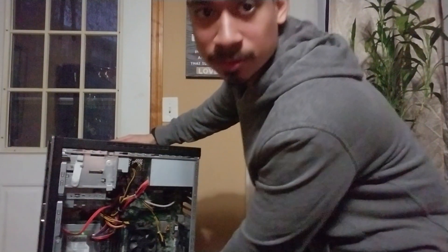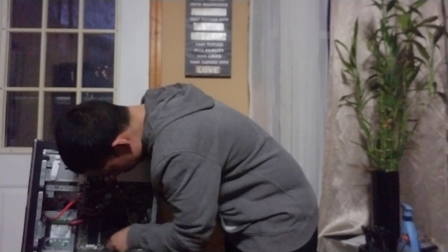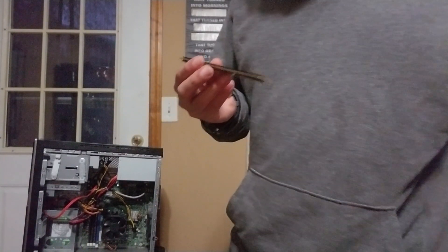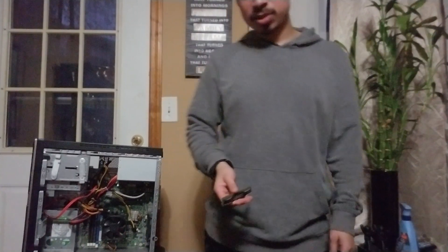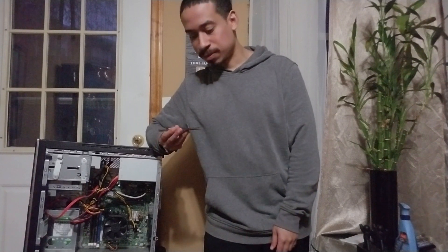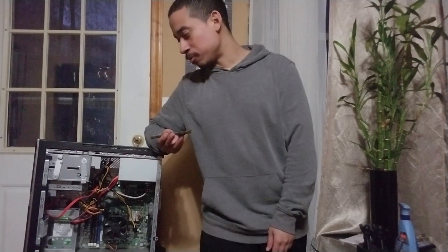I'm going to take stuff out and go over one by one. So all this here is the memory — RAM. You click it from the bottom and take out the memory like that. Depending on what memory you have, you have DDR1, DDR2, DDR3, 4, 5, or 6 — it's been going up every year. The more memory you have, the more programs and applications you're able to run. That's basically what memory does on a computer.